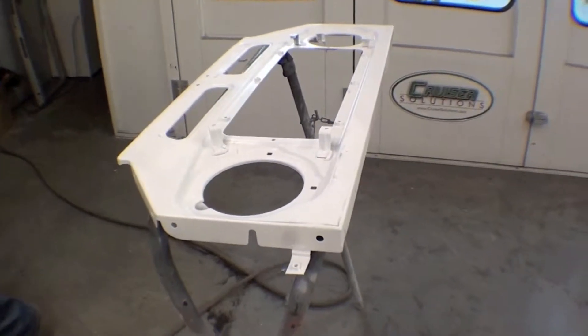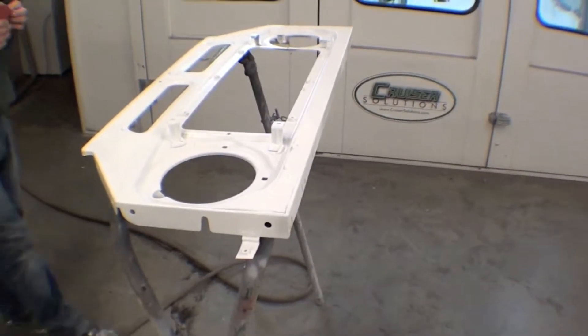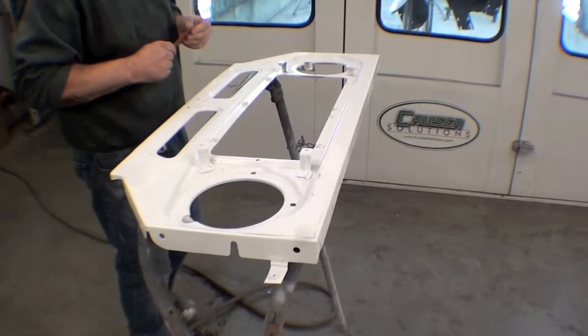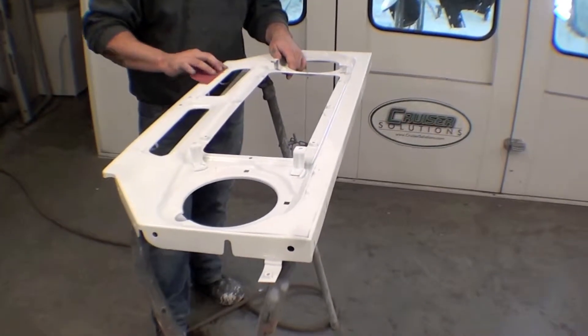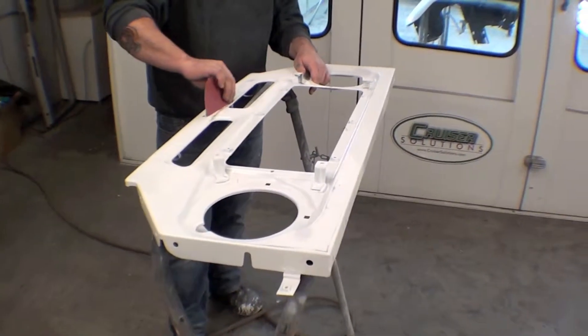It'll look great — a very similar color to this, but color nonetheless. There will be a lot of headway over the next few days with a lot of things going into paint color, body work being done, sanding, and assembling a lot of these parts.